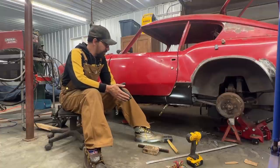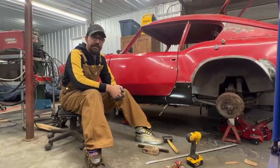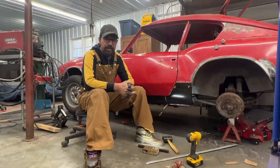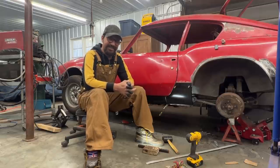Hey guys, welcome back to the Rusty Beauties Garage, where we are restoring this 1966 GT6. We're making some major progress here, but we also have some major problems every once in a while.